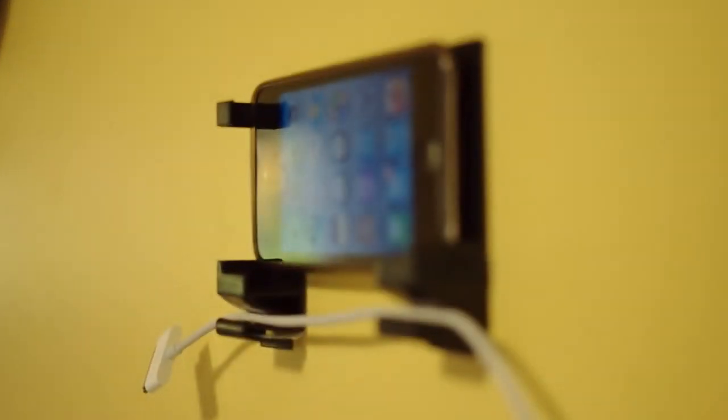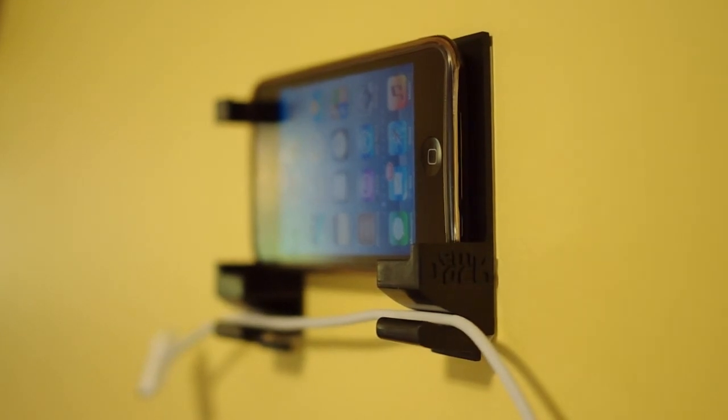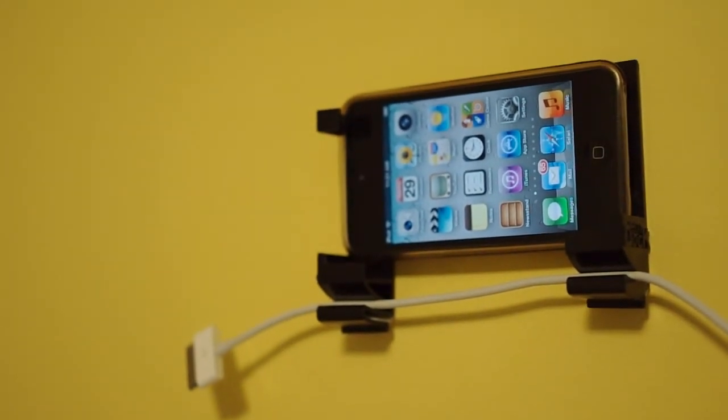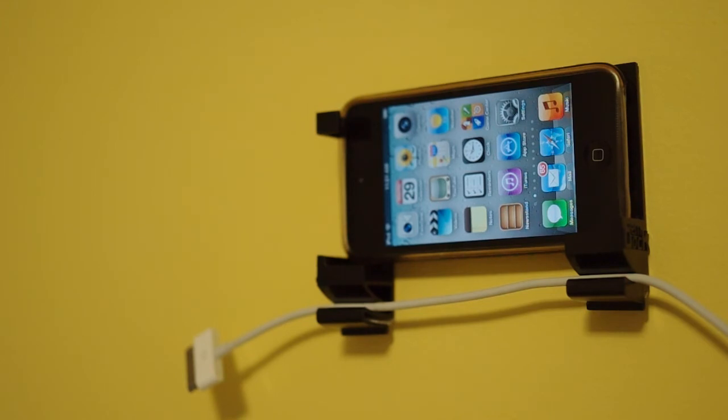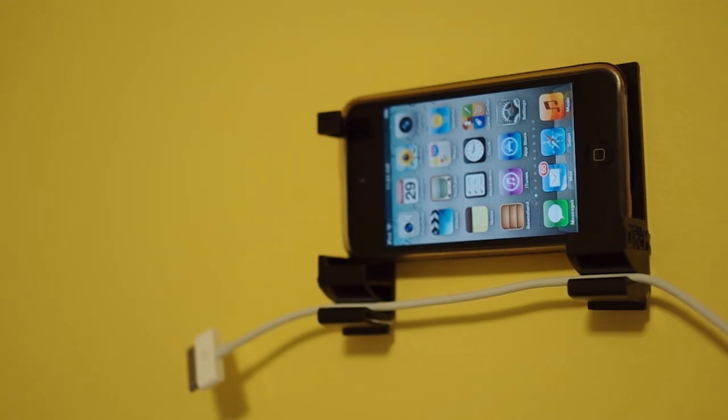Overall, I was very impressed with the durability and universality of the Dockum. It is incredibly useful if you want to use your device as a clock or if you would like to use it as an external monitor. It is very minimal and does not stand out. I would definitely recommend this product to anyone who is looking for an easy and cheap way to mount their device to a wall.